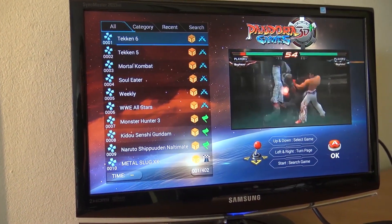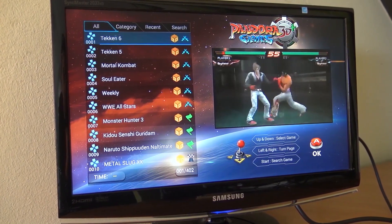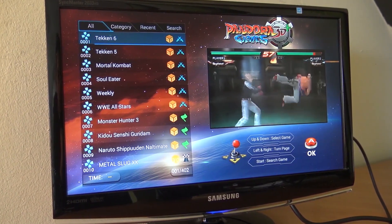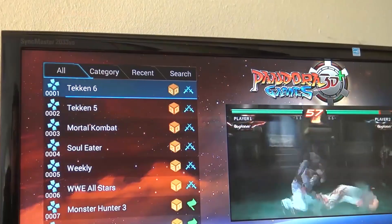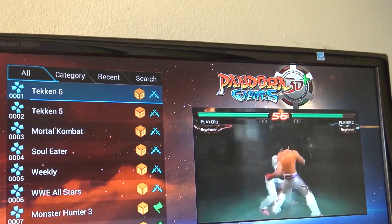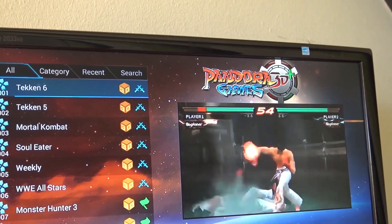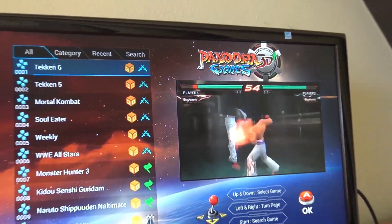When powering on, this is the menu you're going to get. For people familiar with the Pandora family or the Pandora jungle, you can see the menu is exactly the same as the previous model, the Pandora Game 3D. In the end they are calling this the Pandora Game 3D Plus, and I'm guessing after the teardown that it will be the same specifications — so in the end we're going to get the same performance.